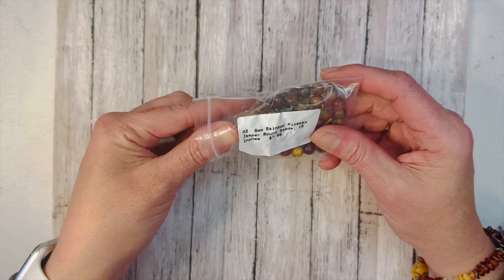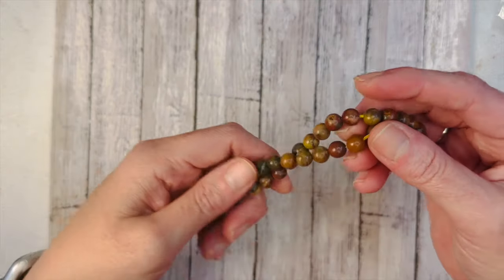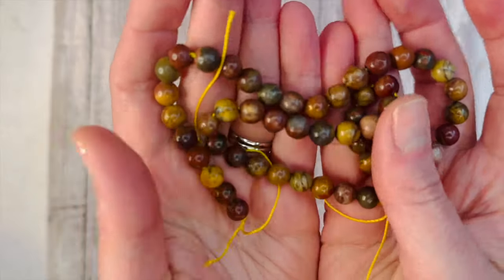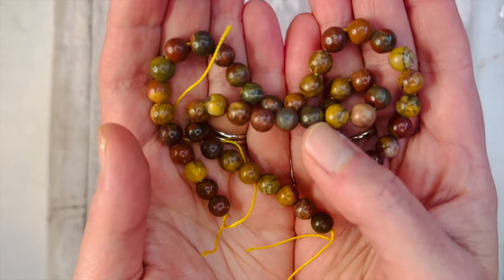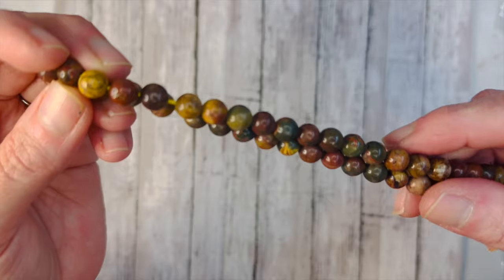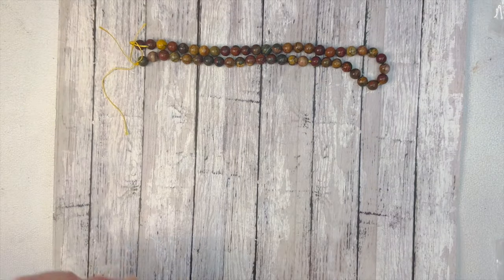First we have 8mm rainbow Picasso jasper round beads, 15-inch strand. These are beautiful — I got some really dark, rich colors. There are some deep chocolatey browns and really nice dark moss greens in mine. I love this. There's a beautiful yellow one with cool swirl patterns on it. Being 8mm, that's a really good size bead to allow all these variations to come through. Absolutely gorgeous.